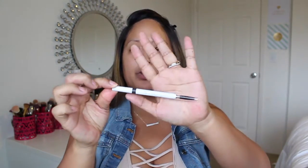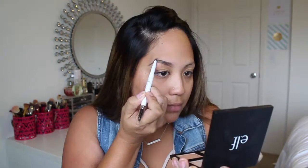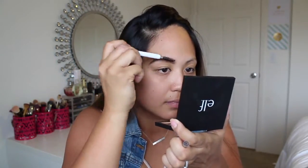First, I'm going to start off with eyebrows and I'm going to be using the elf Instant Lift Brow Pencil in the color Neutral Brown. Then to clean my brows up a bit, I'm going to be using this elf concealer in the color Medium and a flat brush — just going to take a little bit of the concealer on my hand.